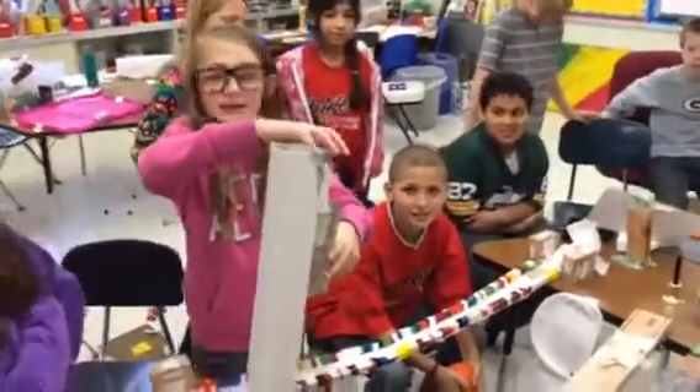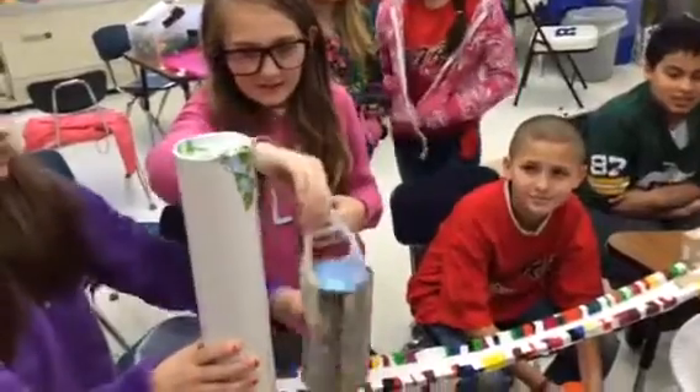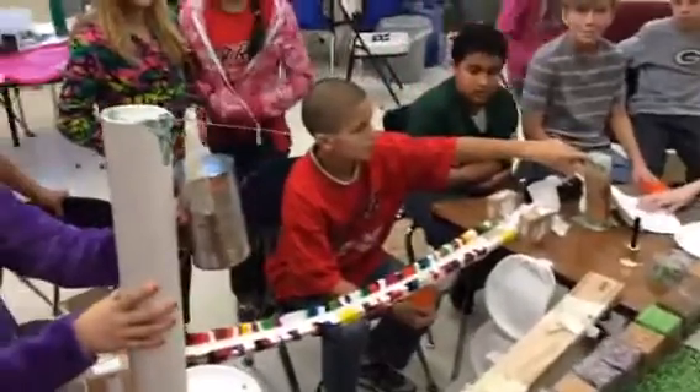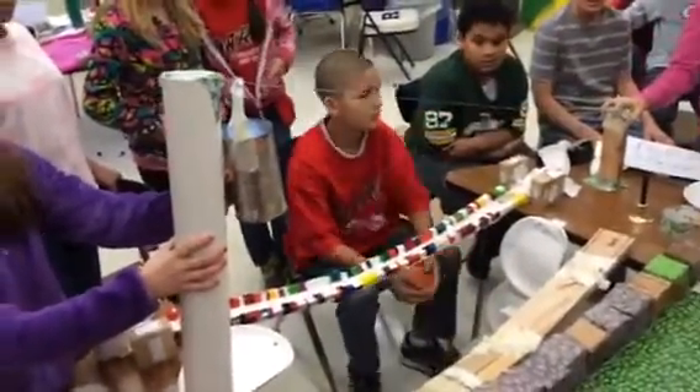This is the Sphero Bridge Challenge. Brie created a zip line for her Sphero, and it's owner-operated — she's got a controller at each end. We are going to see if the Sphero is able to make it across the gap.